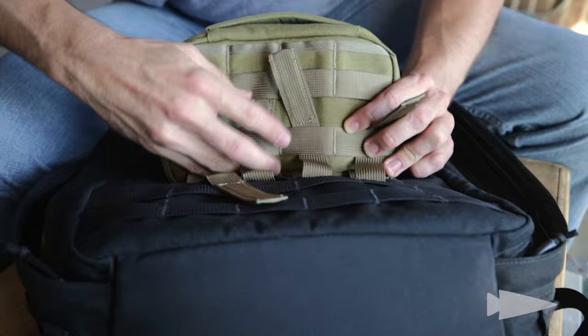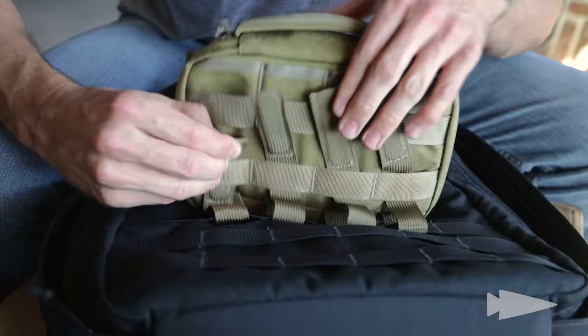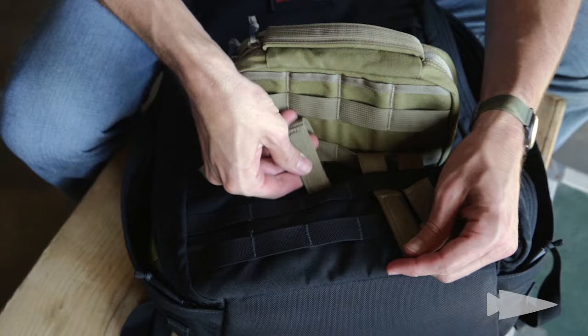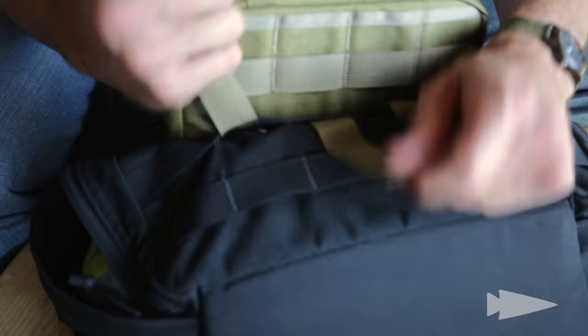Working with MOLLE webbing, it's as stationary as it gets. It can be a little cumbersome to set up, but once it's set up, it's really not going anywhere. So I'm going back through the webbing on the exterior of the GR1 now. It's important to do it all at one time or else it gets really hard to pull everything through.